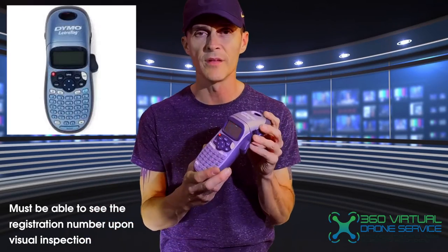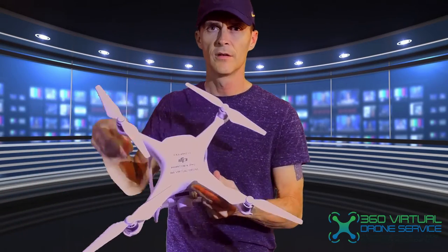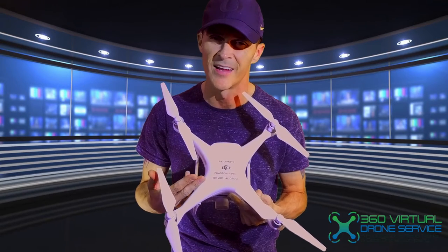So now you have to go get one of these little Dymo label printers so you can print it up all nice and neat. You don't have to put masking tape or scotch tape on your drone — you just put it right here where you can see it. I have the registration number along with my company name on it, and it's very visible without having to remove anything, unless the drone turns upside down. Hopefully that's not the case.